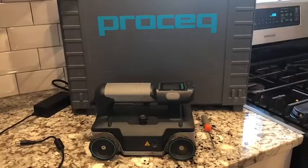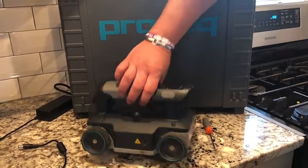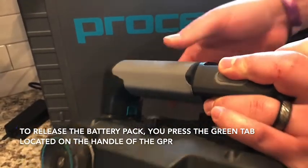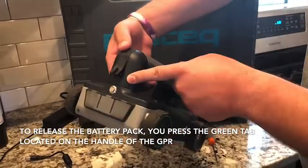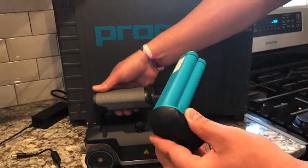Today I'd like to give you a brief tutorial on the ProSec GPR Live GP8000 battery pack. To release the battery pack, you just press the green tab towards the back of the GPR hardware. This will then release the battery pack from the rear of the GPR.